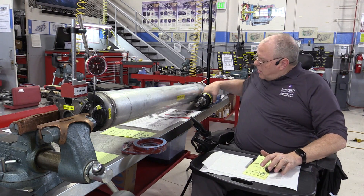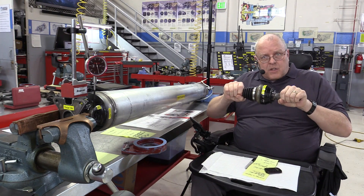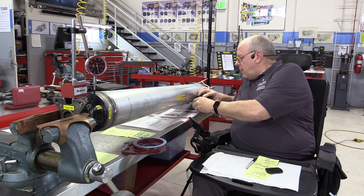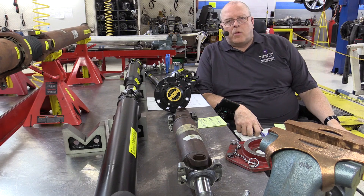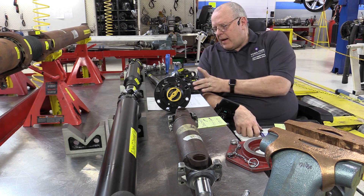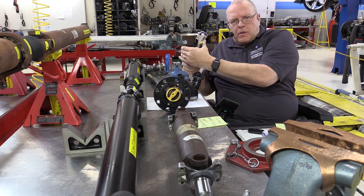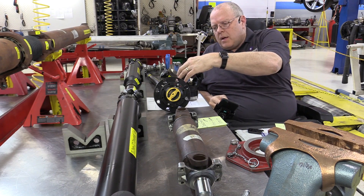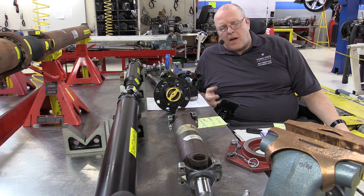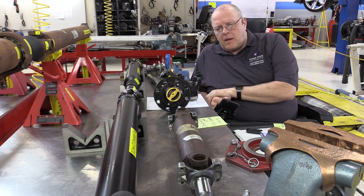We will also go through the same measurements on constant velocity joints — checking how much in-and-out play there is, knowing that some should have it and some should not, and how much radial play there should be. In another episode we will look at different types of drive shafts and drivelines, and define the difference between a driveline and a driveshaft. We'll look at different companion flange styles and specialty tools to check for companion flange runout — to see if they're bent from someone hitting them too hard with a hammer instead of using a puller, which is fairly common.